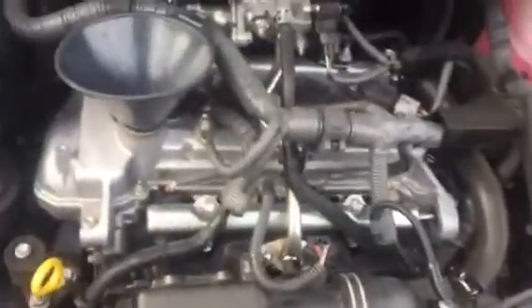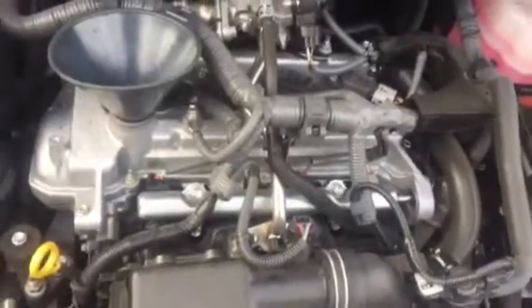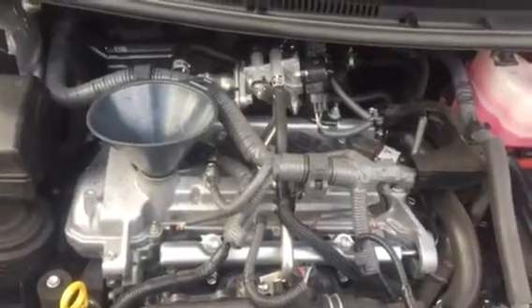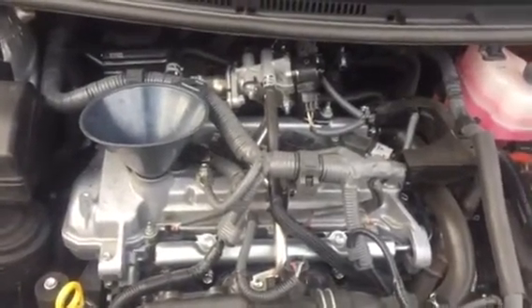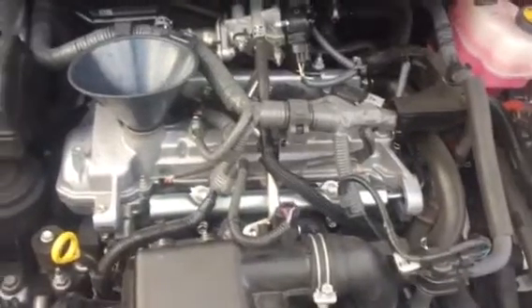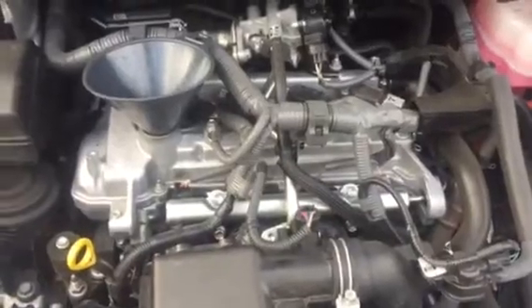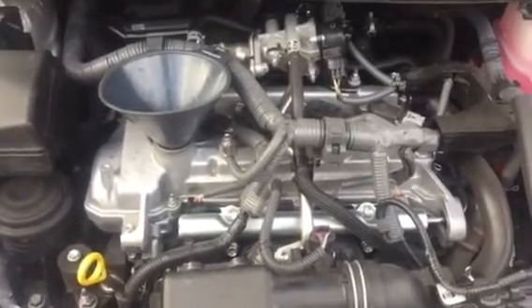This engine's oil capacity is about 3.85 quarts — pretty much four quarts. I'm going to put in about three and a half first and then measure it manually from there. I'm going to remove the filter next.